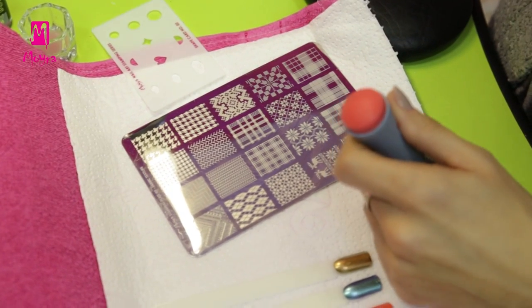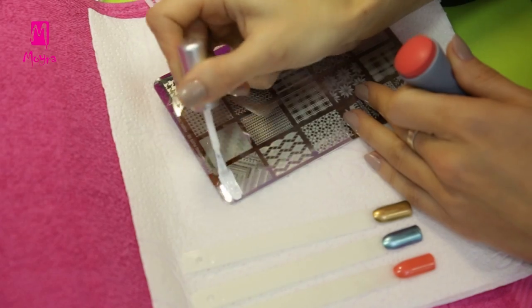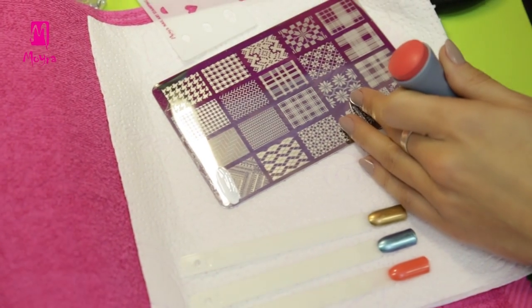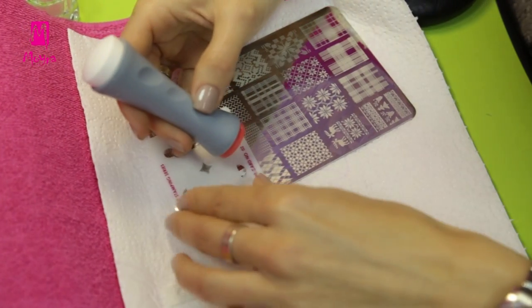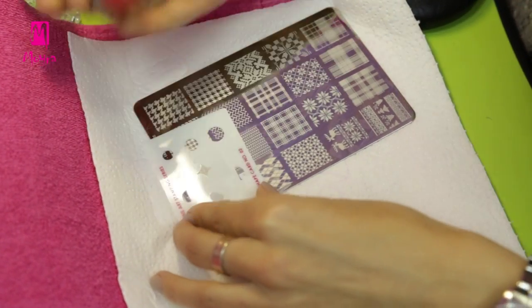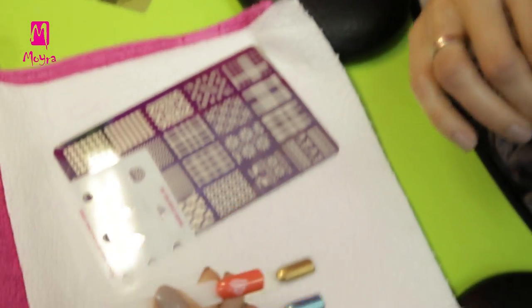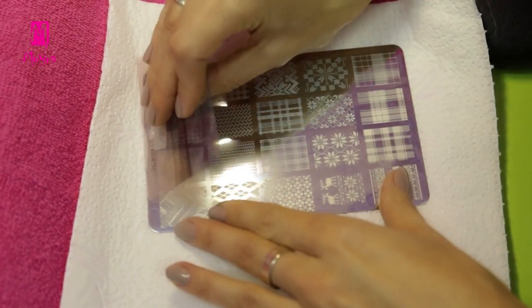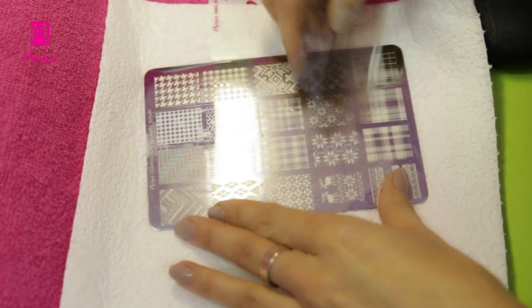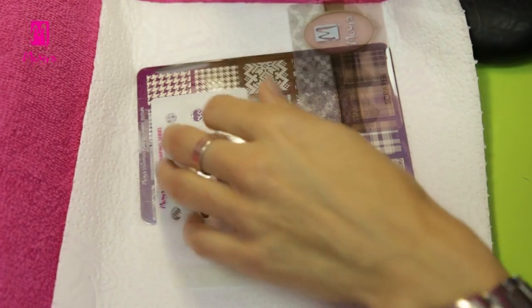For the next design we have prepared the Moira stamping plate number 2, named Fabric Texture, and the shape card number 2. From this stamping plate we will use the heart design and stamp it to a smaller size with the help of the shape card. Once the design is stamped, do not forget to clean the card and plate with acetone-free nail polish remover. Then new designs can come, and they are done in moments.